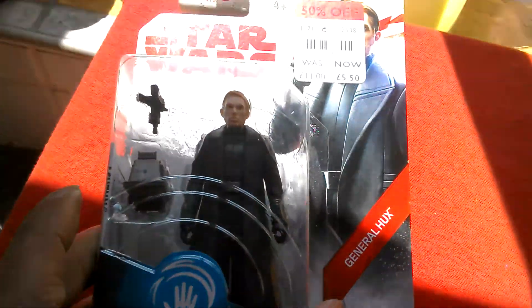So if we get this opened, we can see what the figure is like. Almost opened. Here's the figure out of the box.